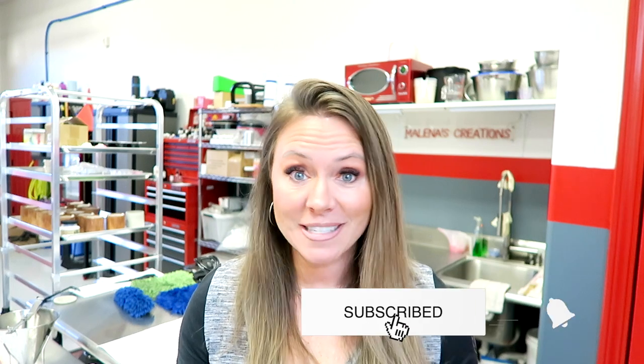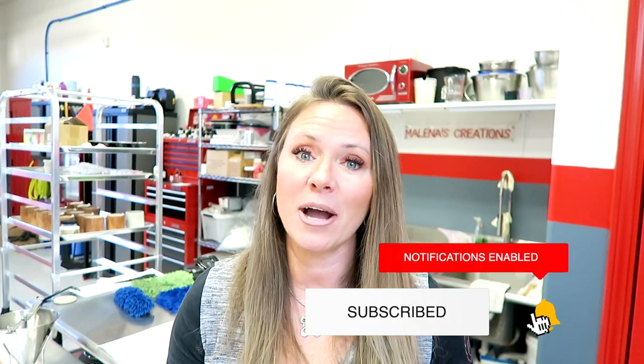You guys know I'm a huge fan of these concrete vessels. Everybody out there is making these vessels and I thought let's take it to the next level. We're going to take these concrete candles and make them look like teak wood. I'll show you guys how, but first if you aren't already subscribed make sure you go ahead and do that. Let's go ahead and start this video.